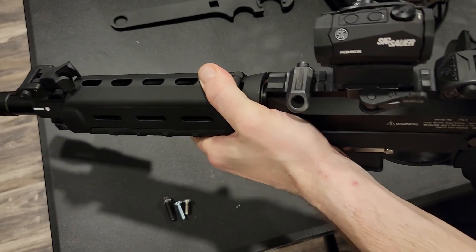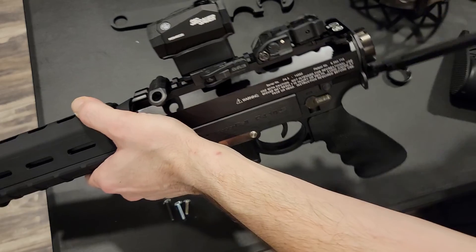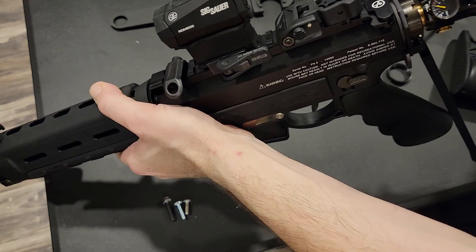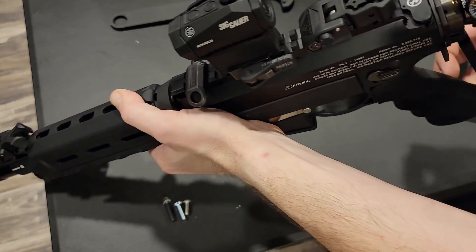I'm going to put that on the tank. Make sure the ASA can move — got it in the back position. Safety zone, pointed in a safe direction. Tank engaged.